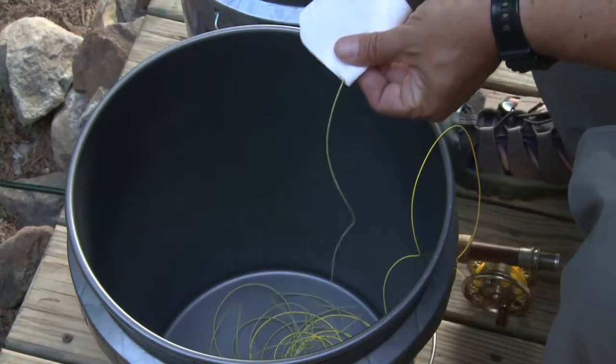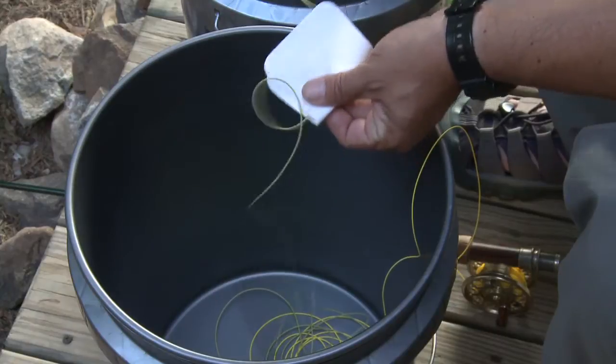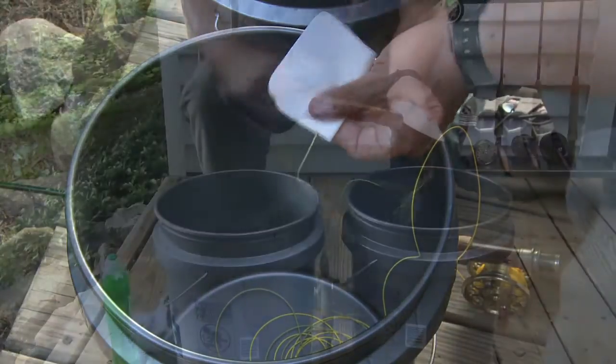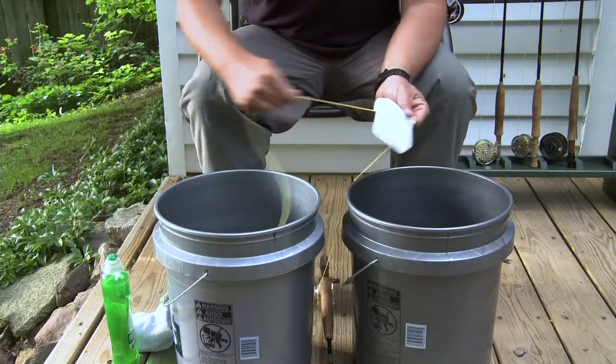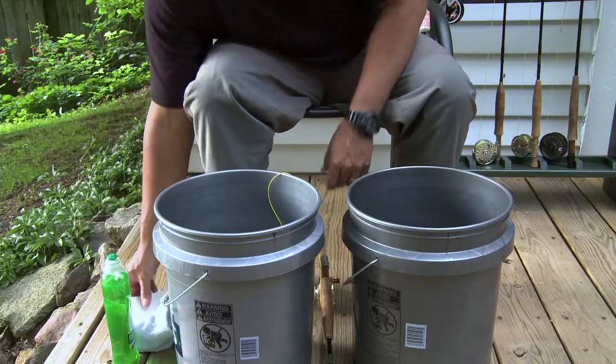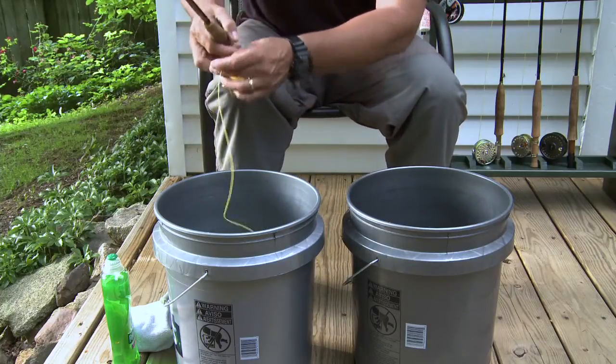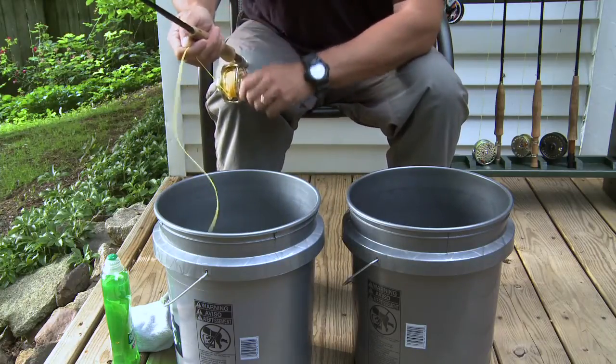One of the great things about Rio Wondercloths is they can be thrown in the laundry with a load of whites and be used over and over again. If you've kept the order of things correct, the line should go back on the reel without getting tangled up. This type of cleaning really should be done every five or six times you use the line.